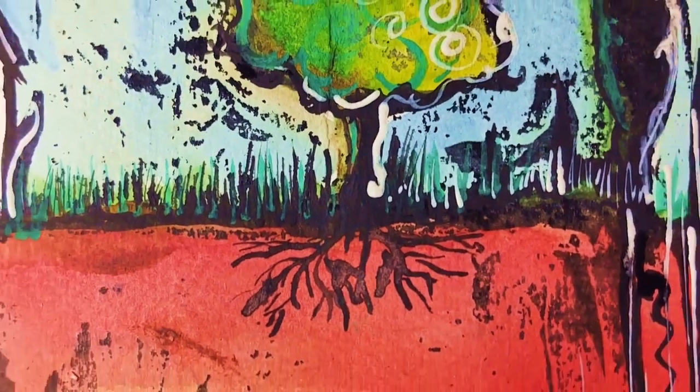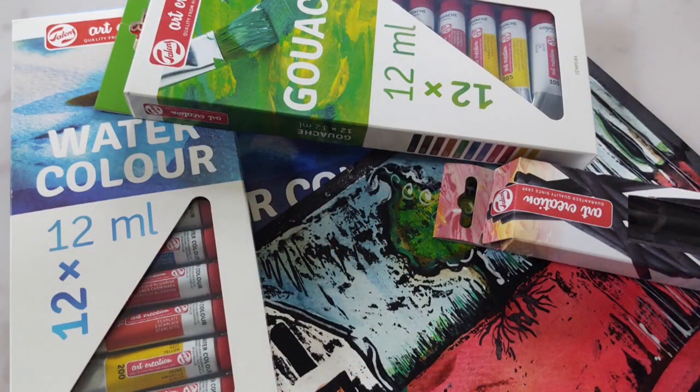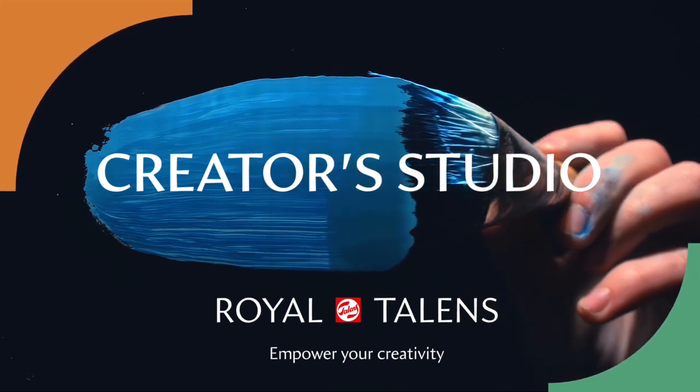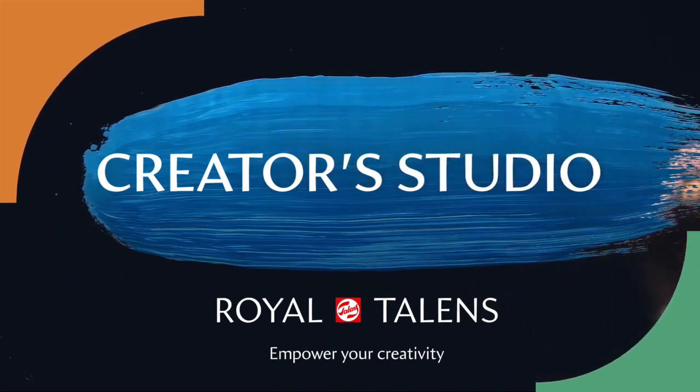More information regarding Talens Art Creation products can be found at the link. And for more great content, don't forget to hit the like button and subscribe to our channel. Thank you so much for watching.